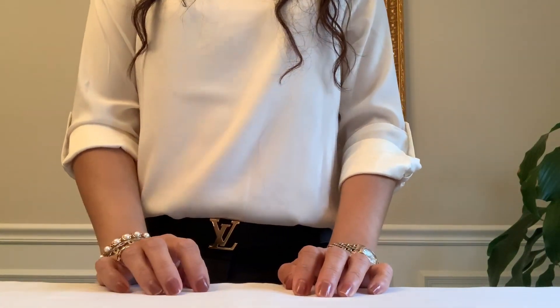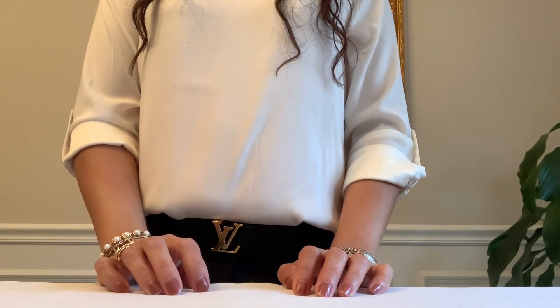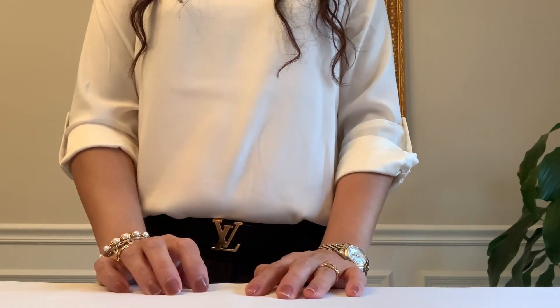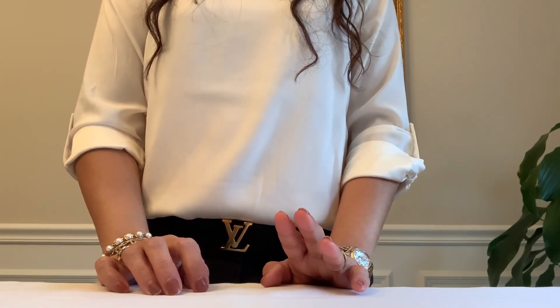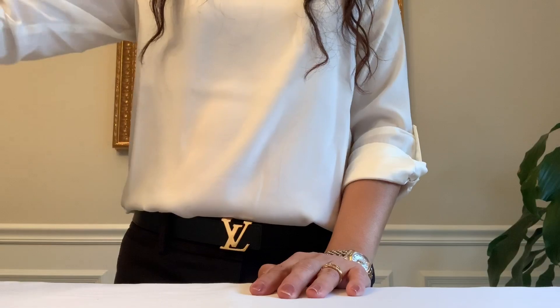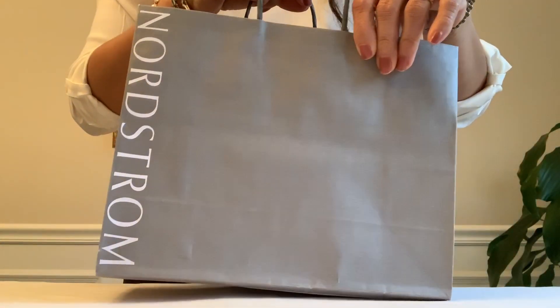Hey everyone, welcome to my channel, this is Chanel LV. If you're new, thanks for stopping by. Today I have a double unboxing for you, let's do it! This one is from Nordstrom.